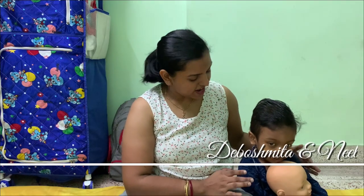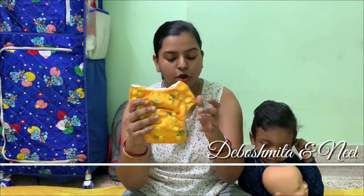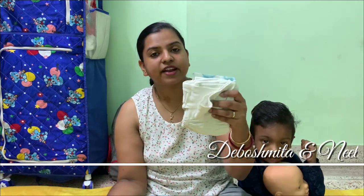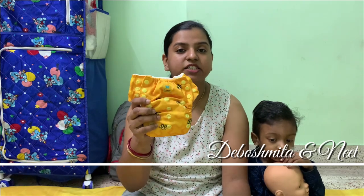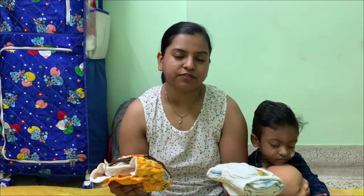Hi everyone, I'm Debo Shmita and this is Neil from 2BusyBobs. In our channel we make all cloth diapering related videos. If you are new to this channel, make sure you subscribe and hit the bell button and follow us on our social media. In today's video we'll be talking about the Bump Party diapers — we have a pre-flat diaper from them and an easy pant, so we'll just be talking about these diapers and how we have been liking them so far in a quick review.